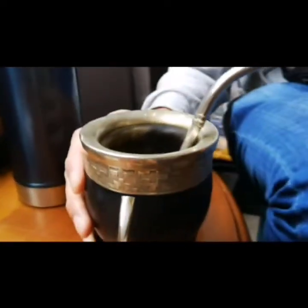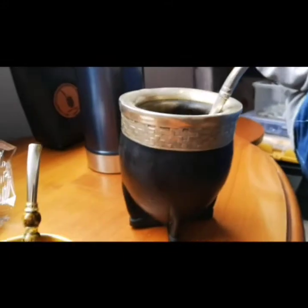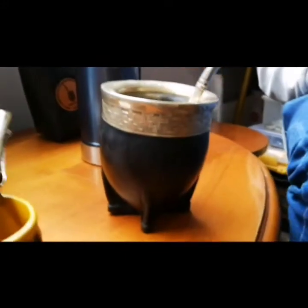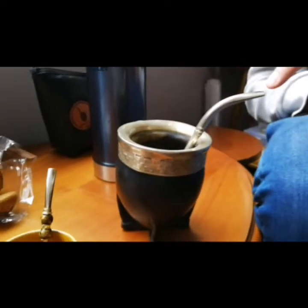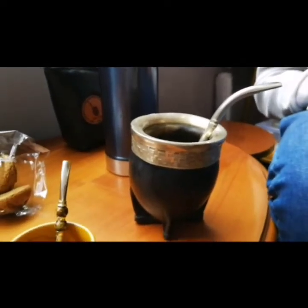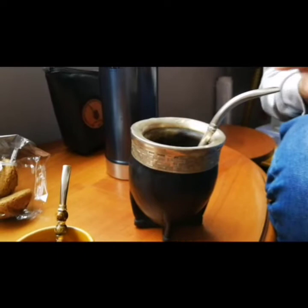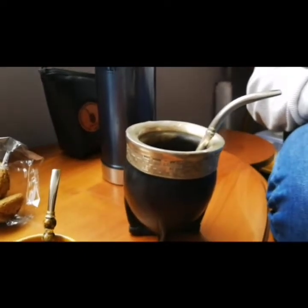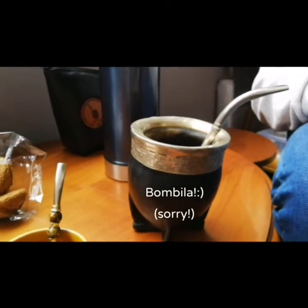And you have a big cup. The name of the cup is — how do you call it? It's mate. Mate cup. And this thing — this is bombilla in Spanish, but we can say straw, metal straw. In Russia, I heard 'bobola.' Is it correct? Bobola. I don't think so.